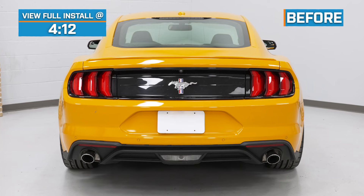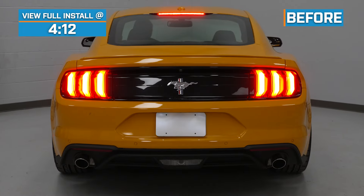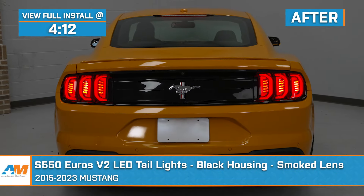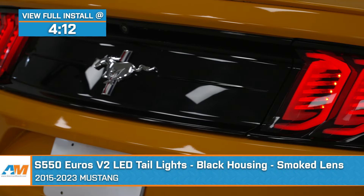Hey, everyone. I'm Justin with AmericanMuscle.com. Today I'm taking a closer look at and installing these S550 Euro V2 taillights with the smoke lenses, available for all 2015 through 2023 Mustangs.